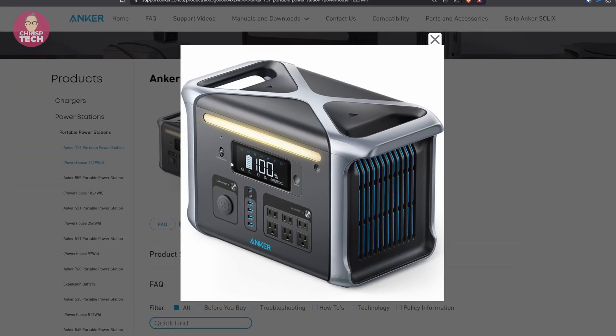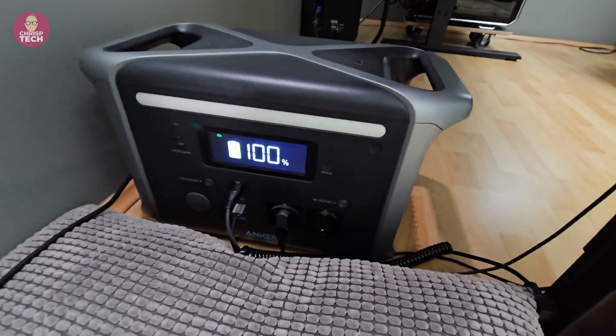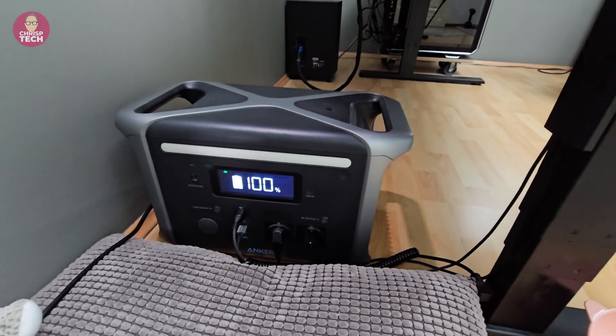I made my dumb Anker 757 smarter. I bought the Anker 757 powerhouse in 2022. It is a big backup battery with a 12 volt, several USB and two 230 volt outlets. And it can be charged by mains power or solar panels.